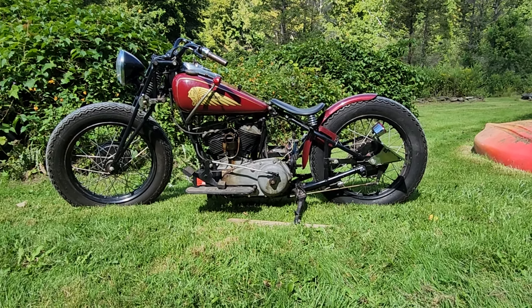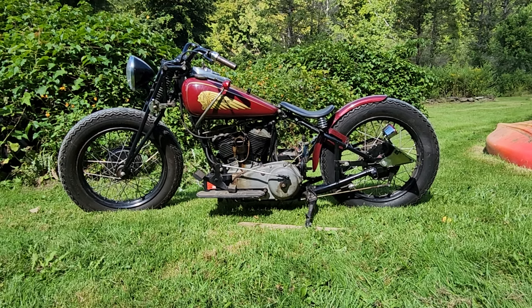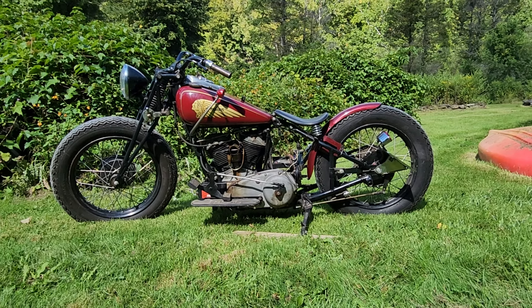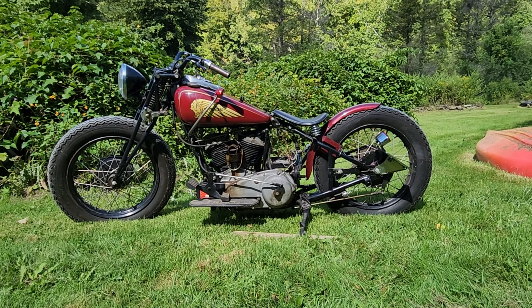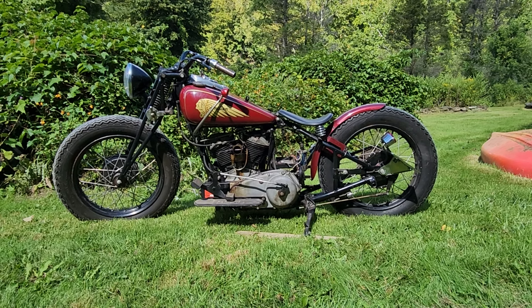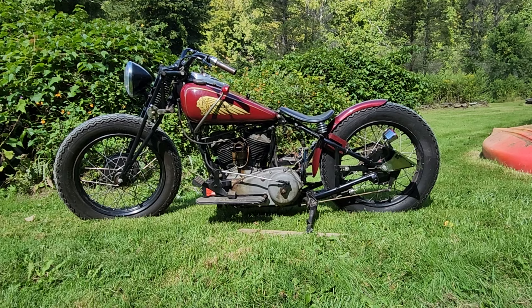1939 Indian Sports Scout Bobber. Why is it a bobber? They bobbed off all the stuff that's not necessary. There's no front fender. There's a little teeny abbreviated seat, and the rear fender looks like it came off the front fender of a newer Harley — newer maybe from the 60s or 70s. So, the little bob job here.